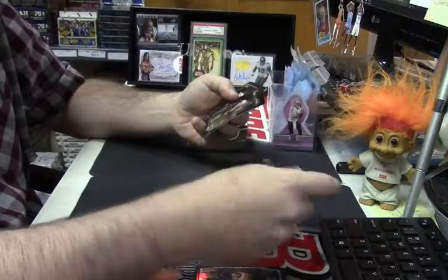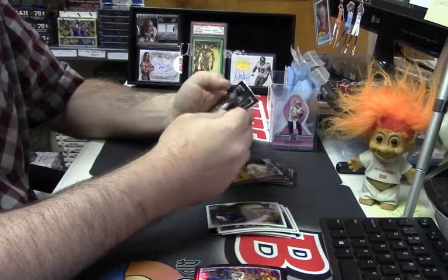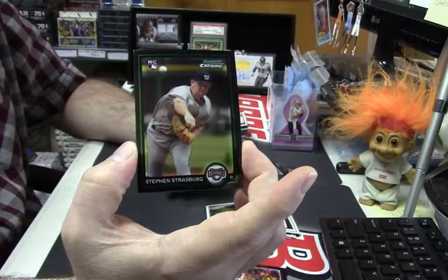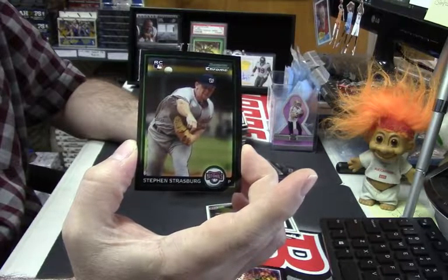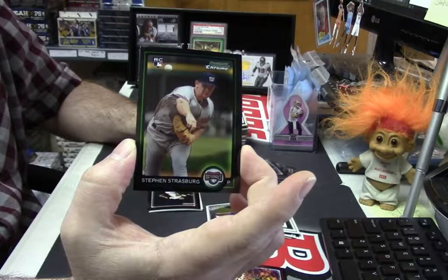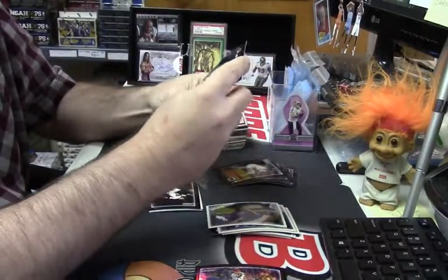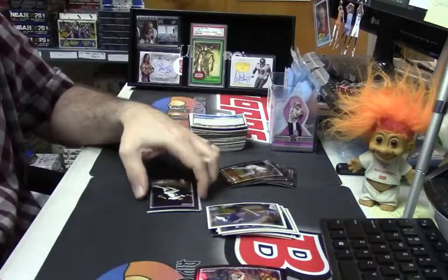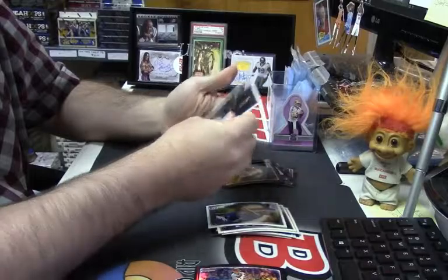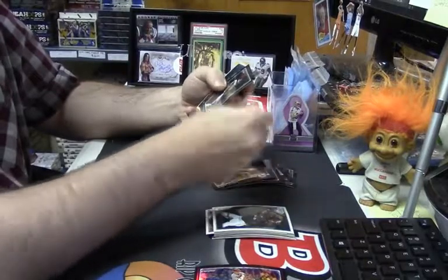Chris Archer first Bowman. This is not terrible — it's the first one I've seen in all of the Bowman that I've opened: the Stephen Strasburg rookie card, out of all the 2010. So that is a good card. Thankfully that one is not a redemption. Thank you, Bergy, for explaining that.